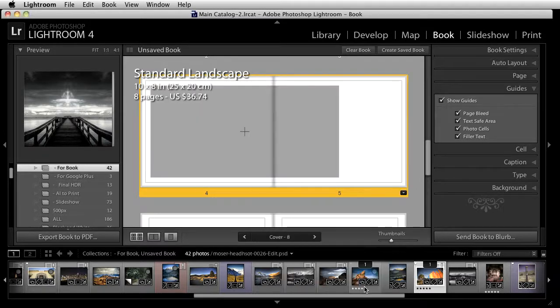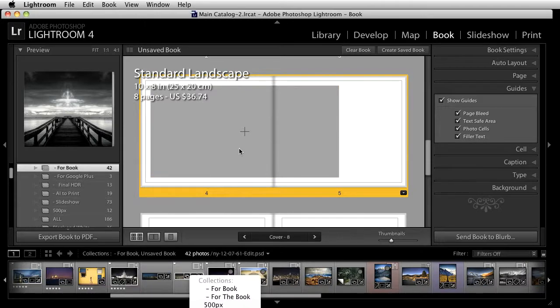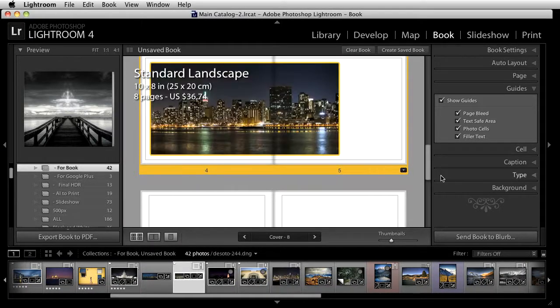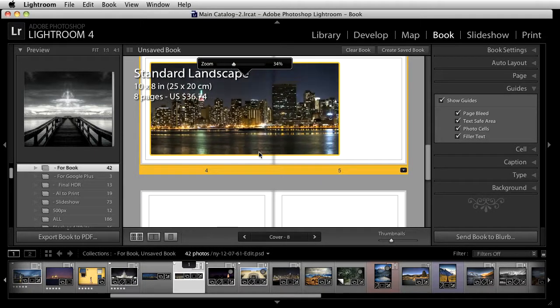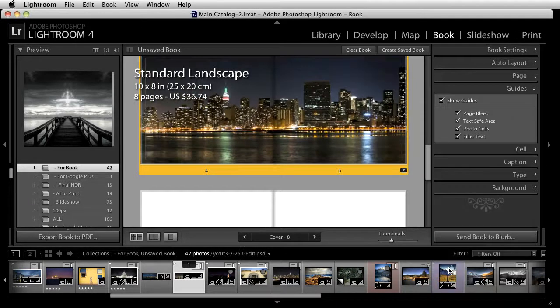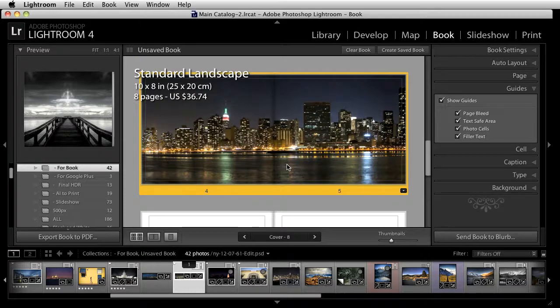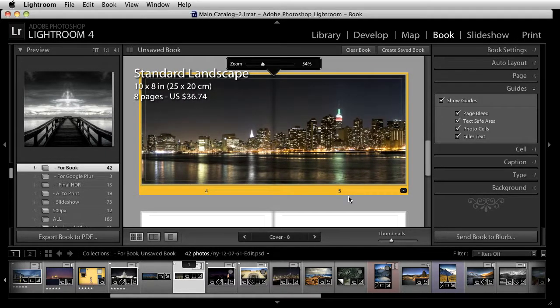I'll select a layout — that's what it would look like. From here I can go back through my collection, find a nice two-page spread image, and drag it right in. I can zoom out or zoom in at any point. If you want to change the layout, you can come over and choose a full bleed, then grab and drag the image to place it exactly where you want it.